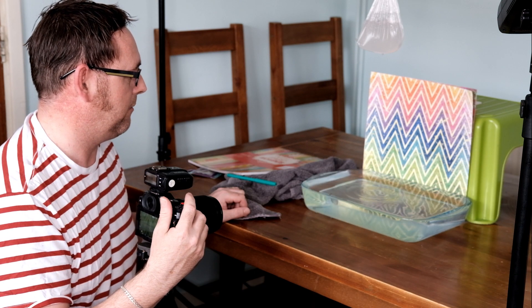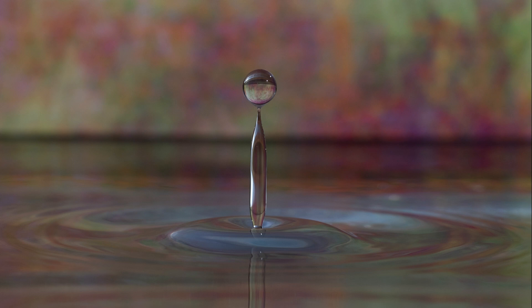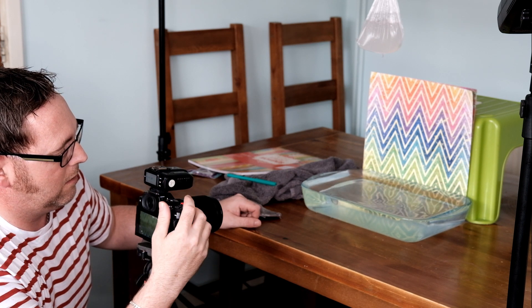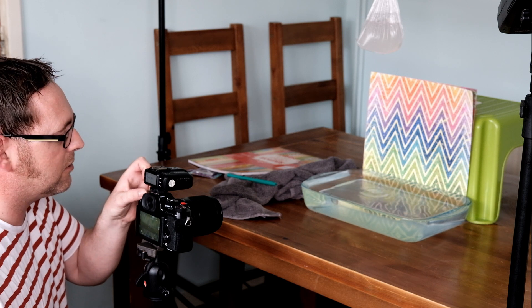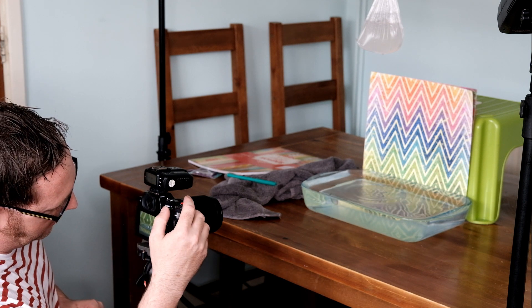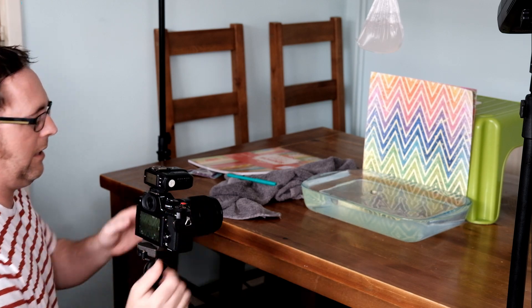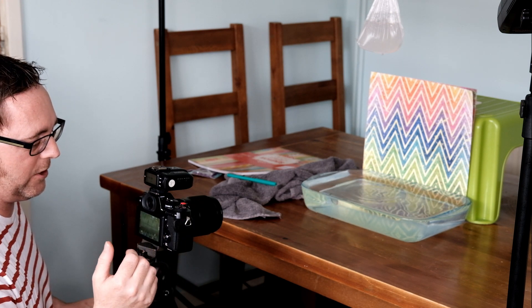I'm going to start at 1/128 power and take a couple of test shots to check exposure — that's a little bit too dark. I'll increase to 1/64 power and grab a couple more shots — that's a little better. I could bring my ISO up a little, so I'll go to ISO 400 and grab a test shot — that's probably a bit too bright. So I'll come down to ISO 250 and take one quick test shot. That's pretty good — I'm quite happy with that as my exposure.